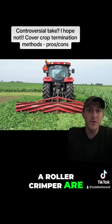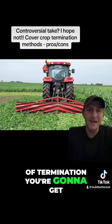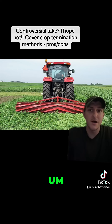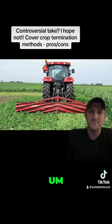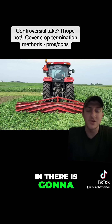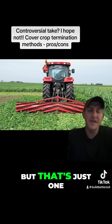The pros of a roller crimper are that it's a physical termination method. Some of the negatives are just the amount of termination you're going to get — you have to have good timing in order to get the termination that most are looking for. Obviously, if you have a really diverse cover crop mix like vitalized seeds or a carbon load blend and you try to roller crimp it, not every single species in there is going to be in the stage where it's most susceptible to roller crimping. Not saying it can't be done, but that's just one of the negatives.